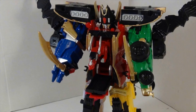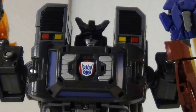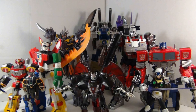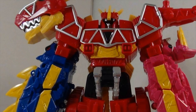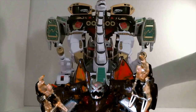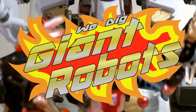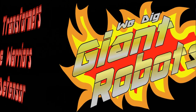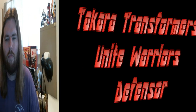You dig giant robots, I dig giant robots, we dig giant robots, chicks dig giant robots. Hey YouTubers, GrimmyDragon here and it's time for another review.